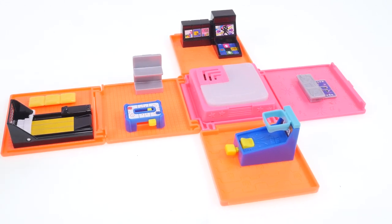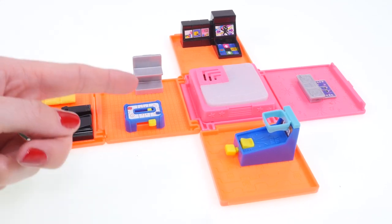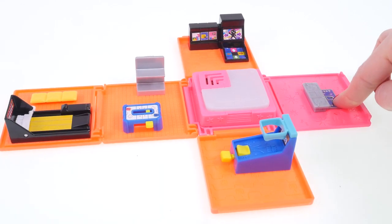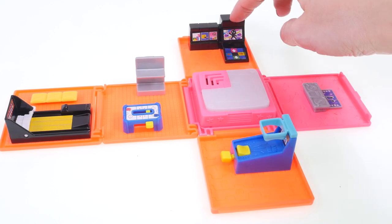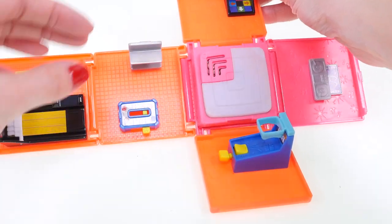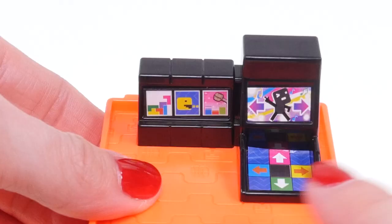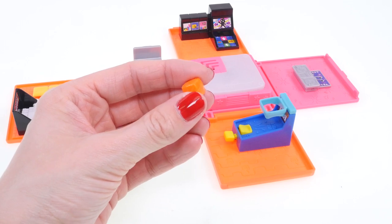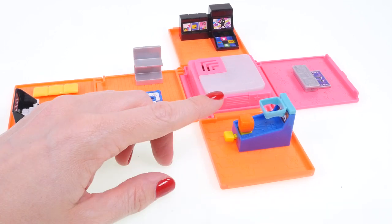Inside the arcade we have bowling, air hockey, a basketball machine, a DJ stand, the light-up dance floor, a DDR game, Tetris, Pac-Man, and one more that I can't really see. Let's take a closer look — it kind of looks like a whack-a-mole mallet.